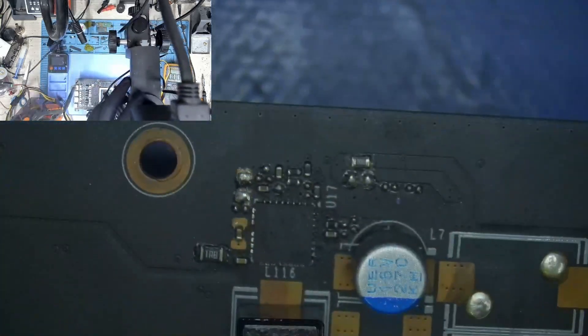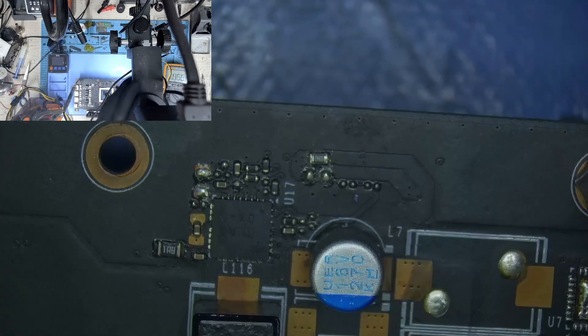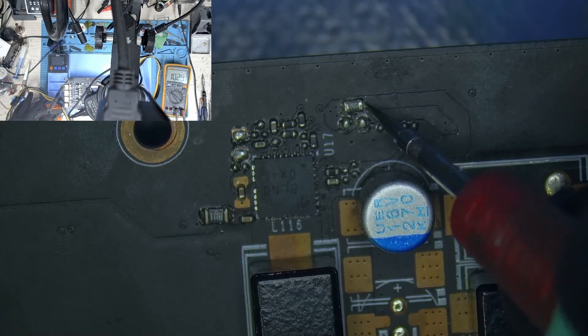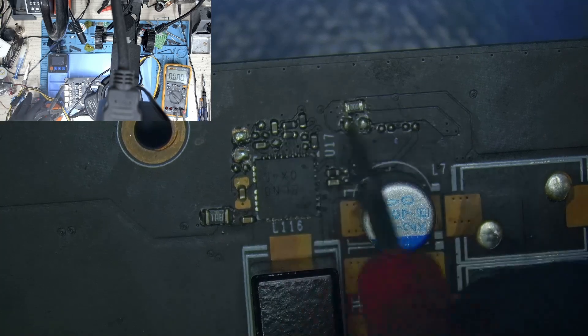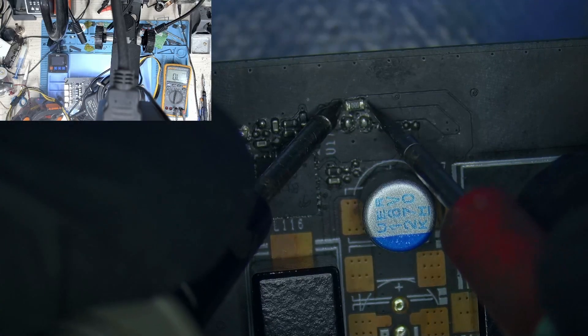This is where the 12 volts come in to this buck regulator, and we don't have 12 volts — but we do have 5. So we are missing 12 volts. Since we are missing 12 volts, this chip is not getting powered on, and that 12 volts comes in from this resistor here. Let's take a look at this side of the resistor. We have 12 volts on this side, but on the other side we have nothing. So our resistor is blown.